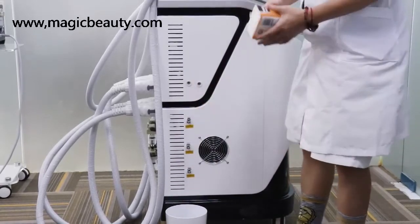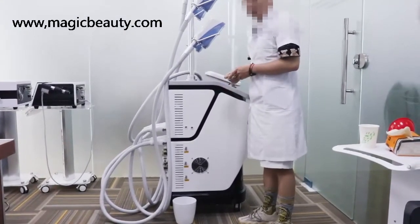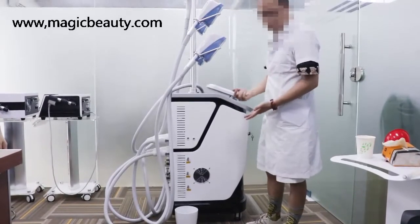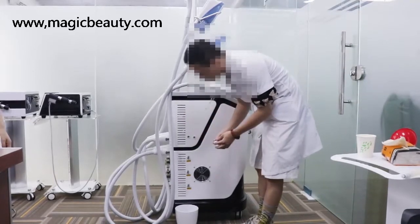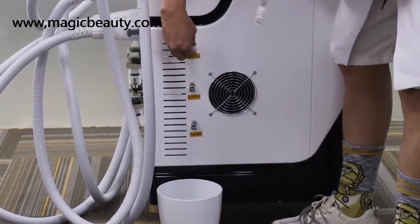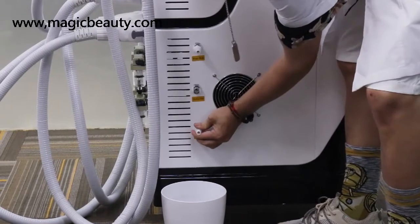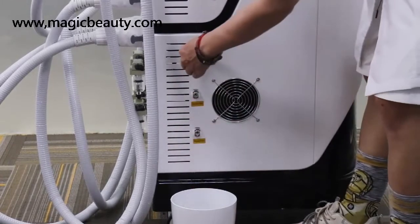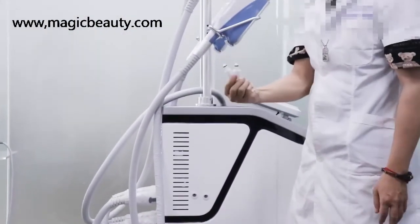The machine needs to have the water changed about every two to three weeks, or once a month. How to remove the water is very easy — you just connect all the connectors here to remove the water. Connect all here, put one connector here and one connector over here, and the water will come out. You can remove the water once a month this way. Remember these two important connectors for adding water or removing water.